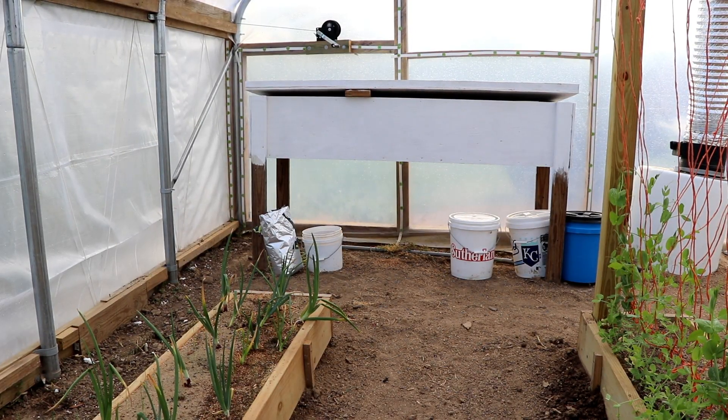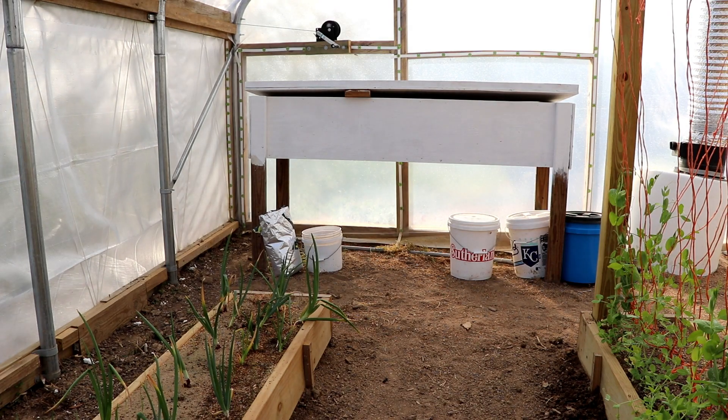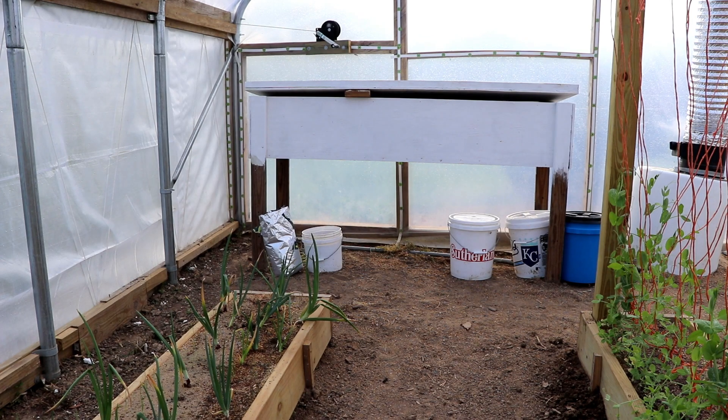I decided to show you the box that you've probably seen in our greenhouse videos. Some of you have probably already figured it out because you have some of these yourself, but this is a black soldier fly bin. We raise black soldier flies to supplement our chicken feed cost, and this is where we do it. We have a brewery that is relatively close to us and we're able to get the spent grain for free from them. We feed that to the black soldier flies and also to our chickens.